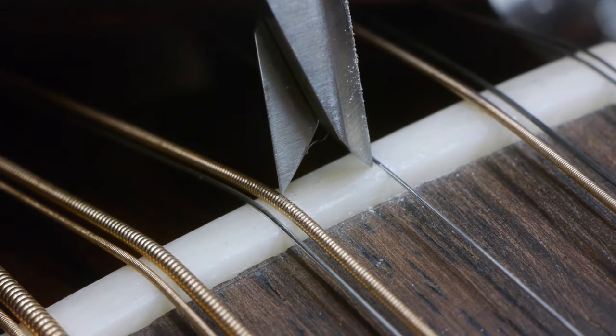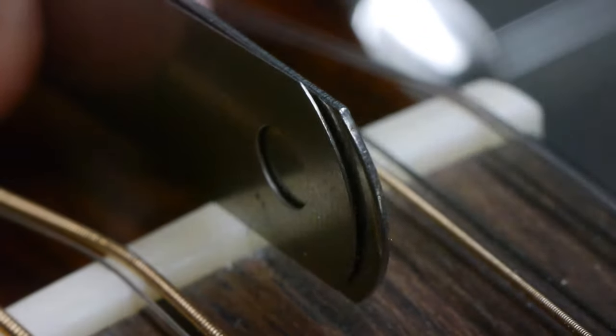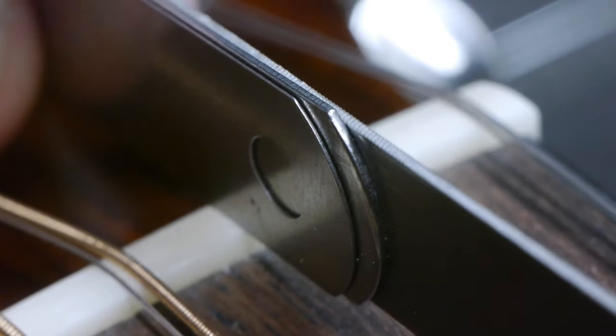Done properly, the string will line up perfectly. Be careful with your feeler gauges as well — make sure they're straight and that your nut file is pressed firmly against them.